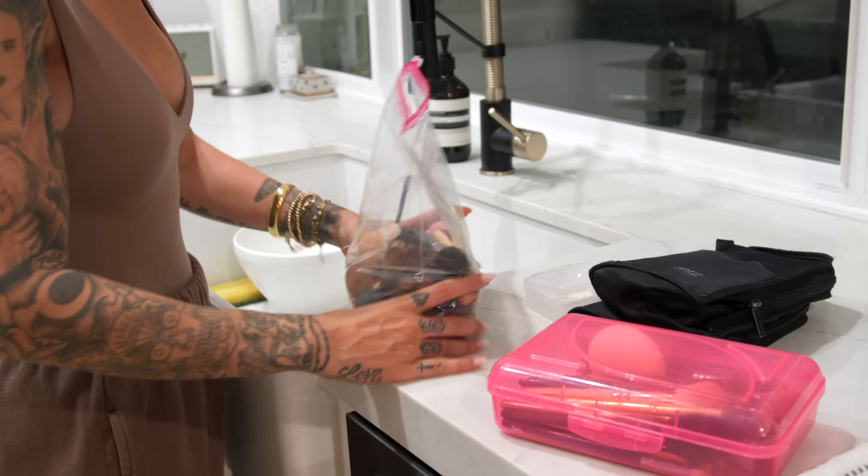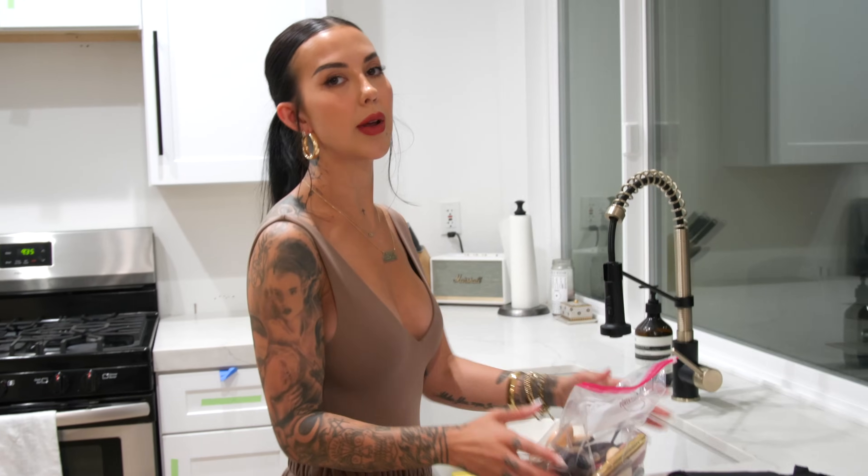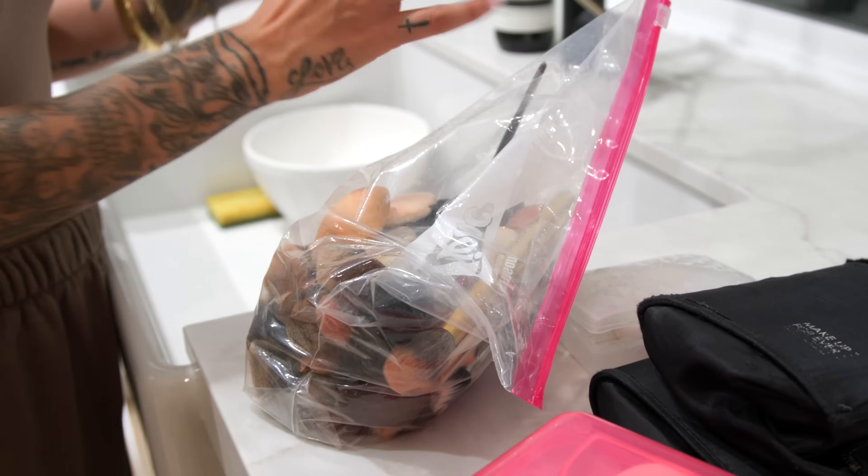We also need a bowl. Tip number one: you don't want to just take your dirty brushes and dump them in the sink, and never, never, never soak them. Do not fully submerge them in water, because the handles are predominantly made of wood and they're glued together. When you submerge them, there's a high chance the wood is going to expand, warp, and your brushes are going to break in half. It's very damaging, so I don't recommend doing that.